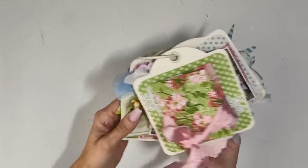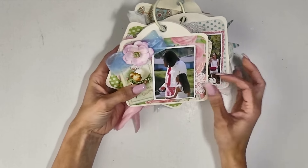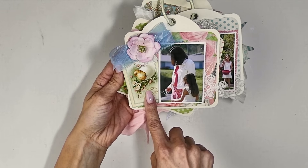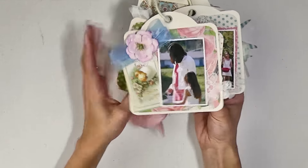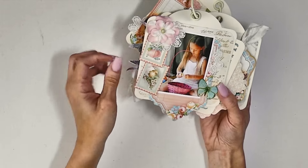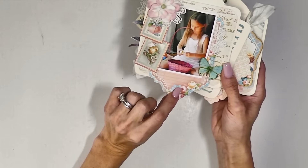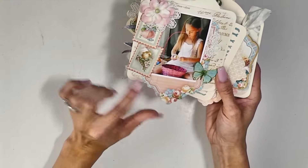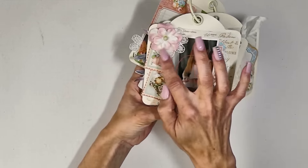Then we flip over here, and this page is a cutout from the Sweet Sentiments paper, layered up with some more Prima flowers. The next page has more Sweet Sentiments Easter little stamps with another Precious Memories — a pocket that I laid flat again — and then a cutout from the Sweet Sentiments paper with some more Prima flowers.